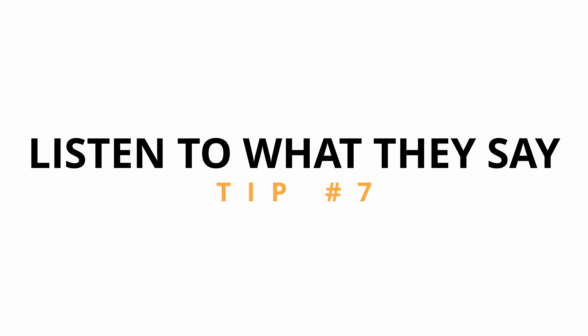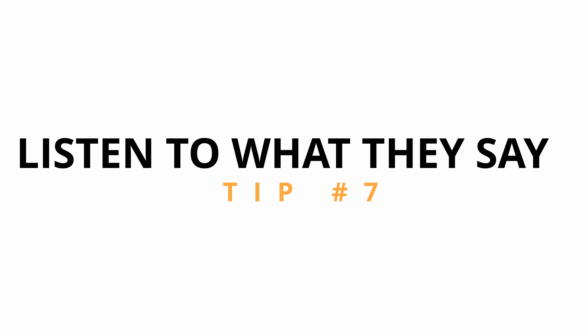Number seven is to listen. Whenever you have a conversation with someone, they will give you information about their hobbies, what they like and don't like. You can use this information to adapt the plan. If they're into dancing, incorporate dancing pictures within the portrait shoot. If they like running, show them running or in a running position. Incorporating what they like and want within your portrait shoot is extremely important for having a happy model or client. At the end of the day, you want them to be happy not only about the shots you took, but also the experience they had.